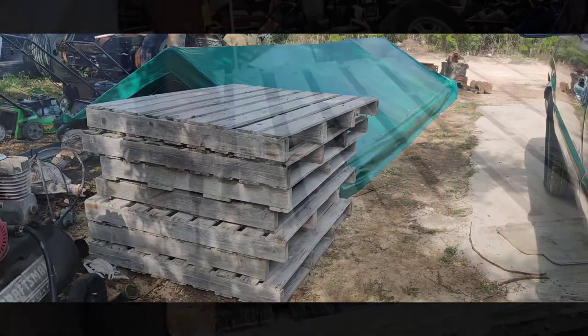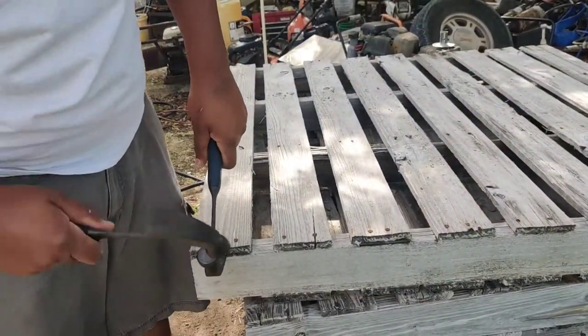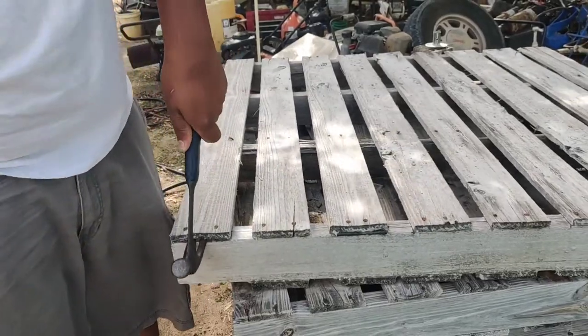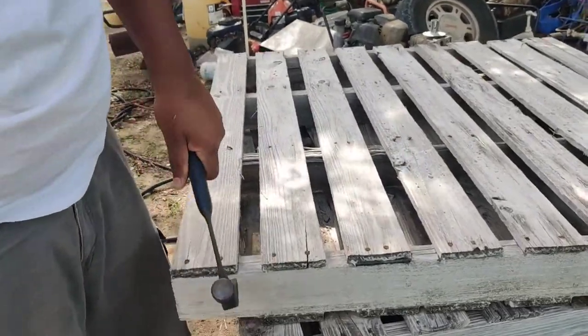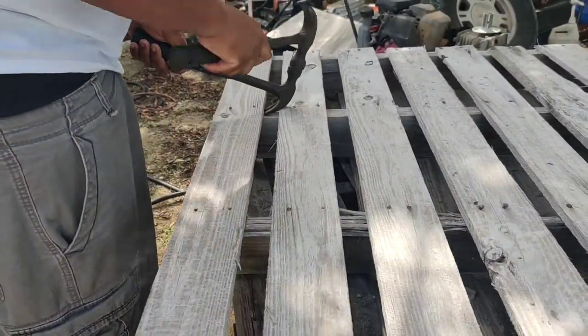Hey you guys, welcome or welcome back to my channel, it's your girl Towana Sky. In this video I'll be doing a DIY featuring palettes. All of these palettes my husband and I are gonna use to make a palette backdrop.